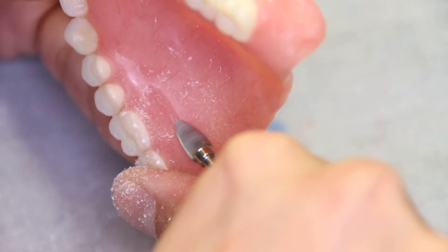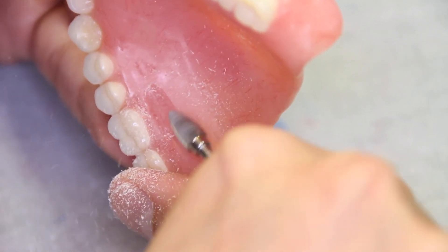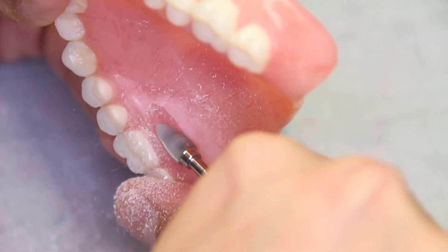It should be noted that with technological advances, we now have the capability of inserting barcodes or microchips inside of dentures. This allows applications on your cell phone to scan or track the location of the denture.